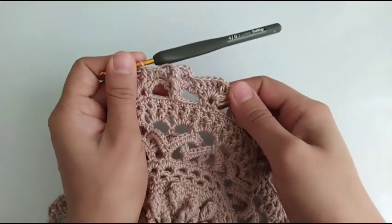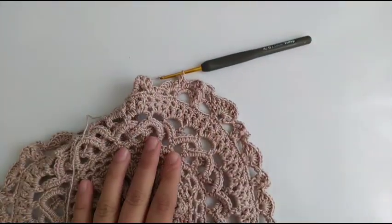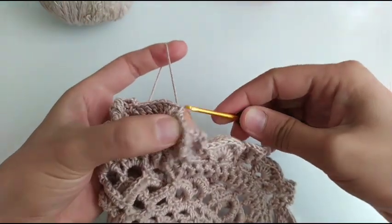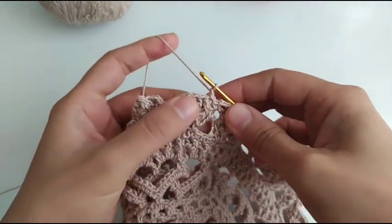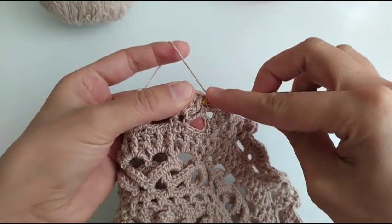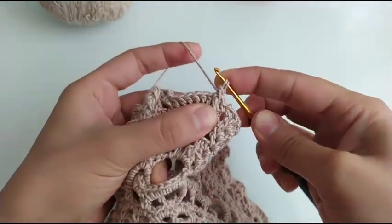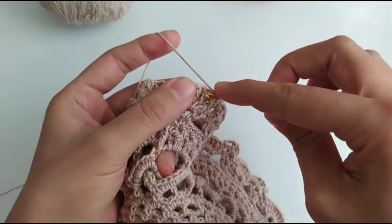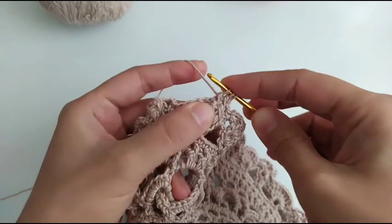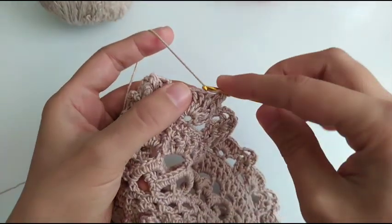Okay, this is what we do in this round. At the end of the row slip stitch in the first chain one. In this round we're going to combine these two together: a double crochet, we pull through two, we hold it, another double crochet around the next, pull through to hold it, and pull through all three.